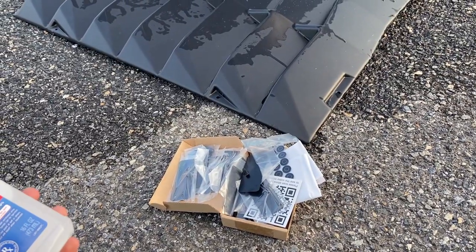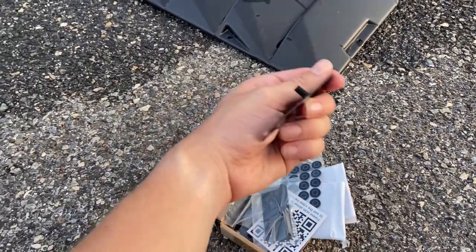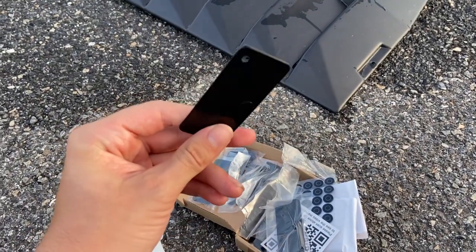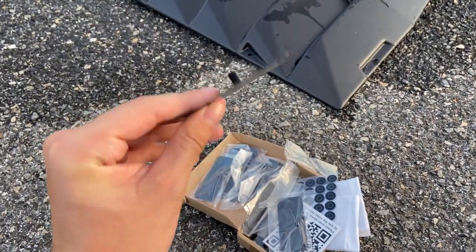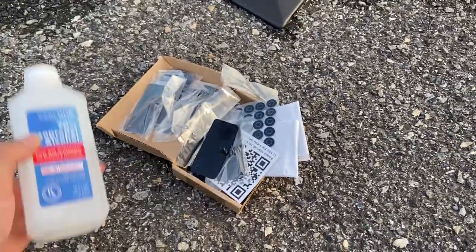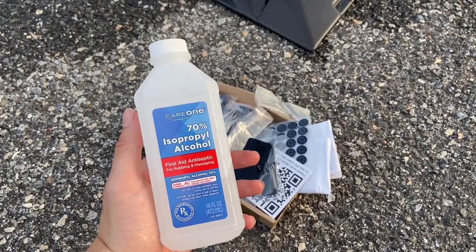All you're going to need for the install is the louvers themselves and a hardware kit, which most sets of louvers come with. If you don't get one, you can order something like this — a nicer aluminum version rather than plastic — on Amazon for about 20 bucks. You're also going to need some isopropyl alcohol. This is medical grade, but anything will do.